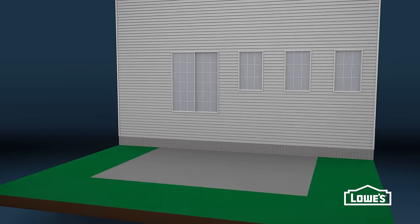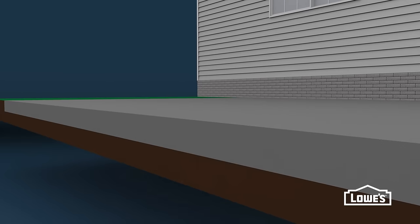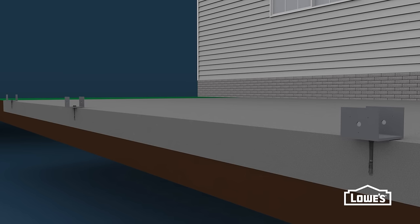If you're installing on an existing concrete pad, drill into the pad and install concrete anchors to secure the brackets.